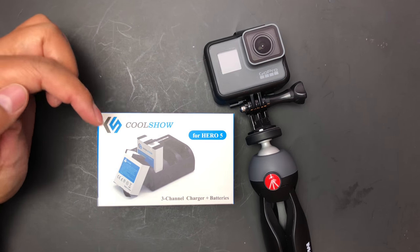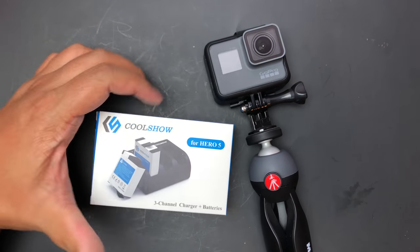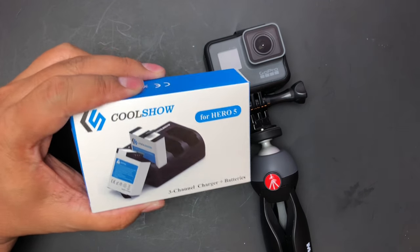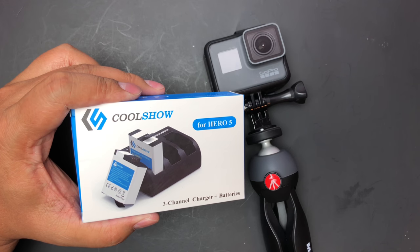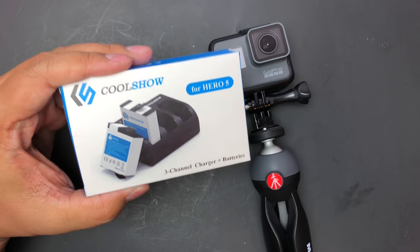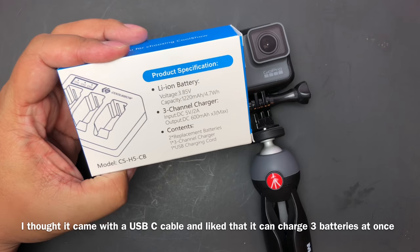Hey everyone, I want to do an unboxing for the Cool Show battery packs for the GoPro. It says for Hero 5, but I actually have a Hero 6. Both the Hero 5 and Hero 6 use the same battery, so this should work just fine. According to their description, these are $25 on Amazon. They have three and a half stars and about 72 reviews — definitely taking a chance, as this is not the most popular one on Amazon.